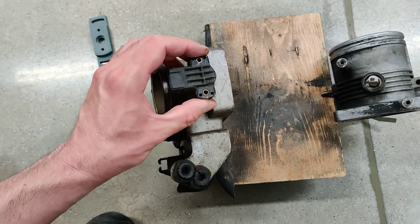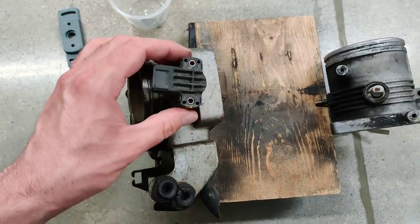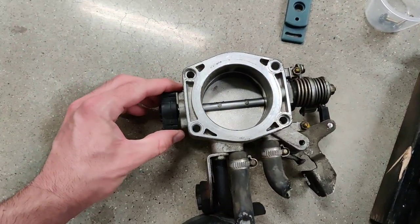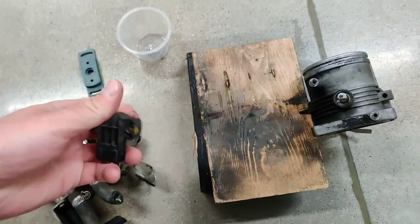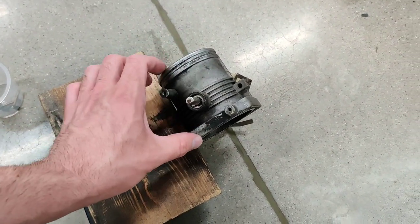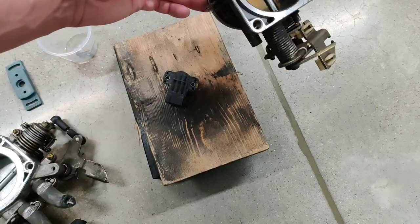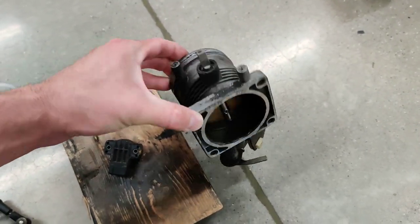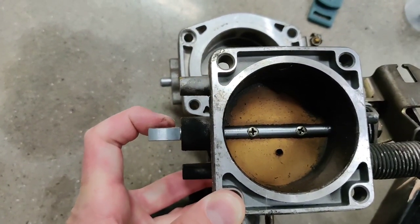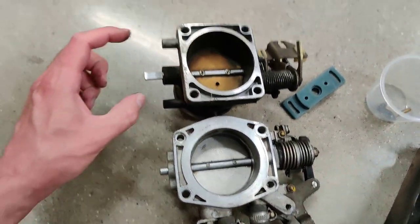You can see the matching throttle body for it — this sensor fits on there with no problems, just slides on. Even though this is from 1997, I can take a 1985 BMW M30 engine and put the same sensor on that throttle body. The difference is this piece that connects to the center of the throttle plate sticks out a lot further, and the mounting is in a different position.